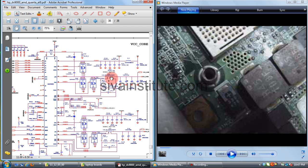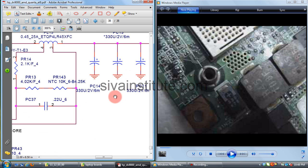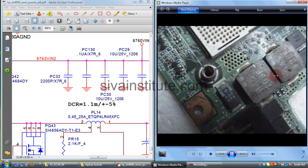The CPU supply voltage goes out from coils PL13 and PL14. You should check here whether this is short or not using a multimeter. These are the CPU supply coils — PL13 and PL14.